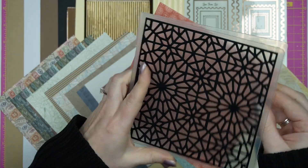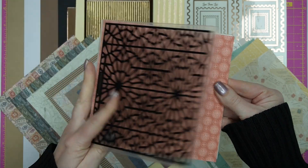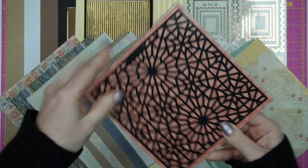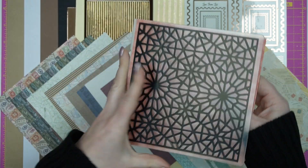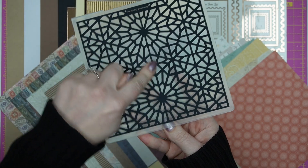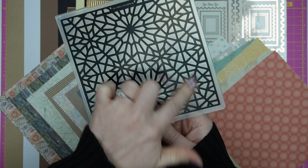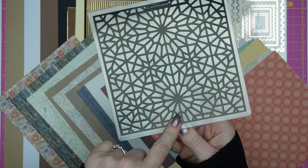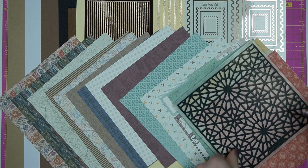Next in the A4 bag we have an embossing folder — a six by six size, so you can pop your whole sheet in and choose which section you want. This one is a compass rose from a map design, and I thought you could even colour it to look like a compass rose. It's going to be a really handy embossing folder to have in your stash.